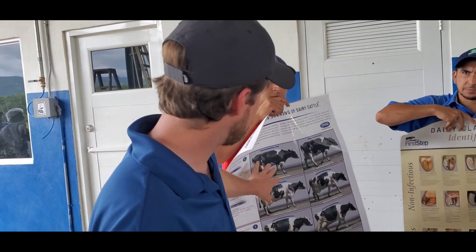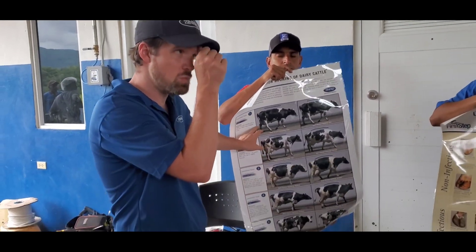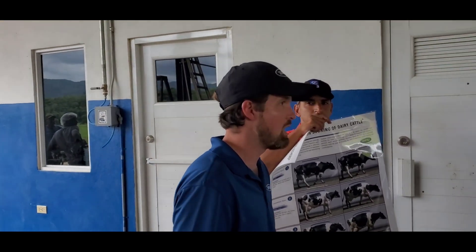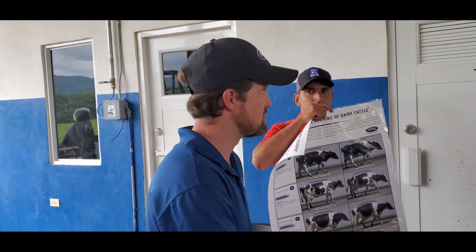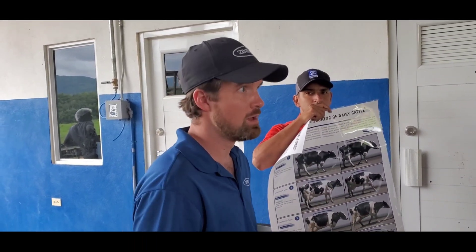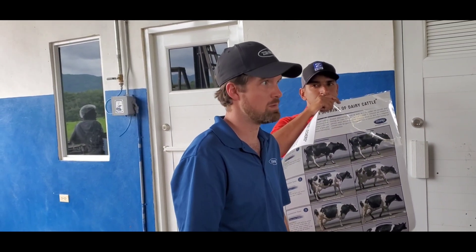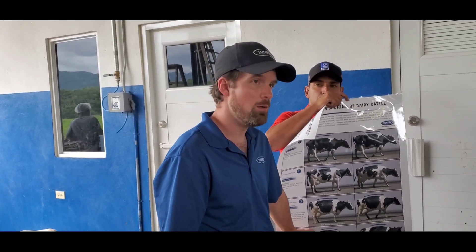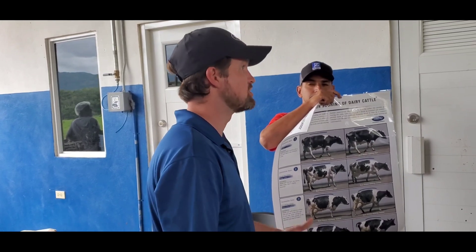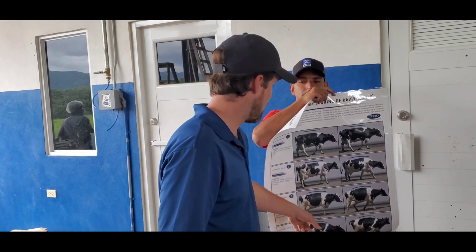We have what we call locomotion scoring, on a scale from one to five. A one is a really healthy cow walking with zero problems, and a five is a cow that won't move unless you push her — she's that hurt on her foot. A four is a cow that's limping but will still move on her own.